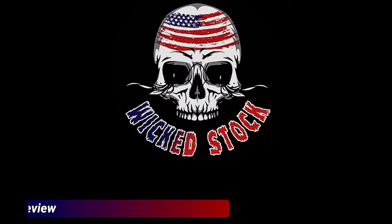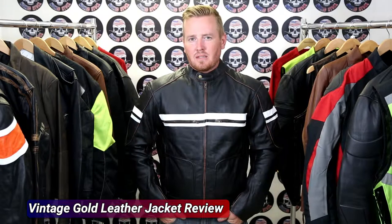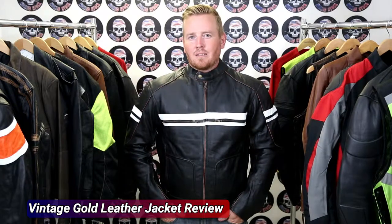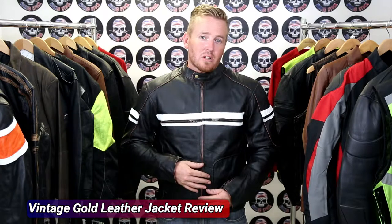Welcome to the detailed review of Wickedstock's Vintage Gold Leather Motorcycle Jacket. This jacket is a 1.2mm thickness full grain leather jacket. It has a hand buffed look along with the white striping accents.